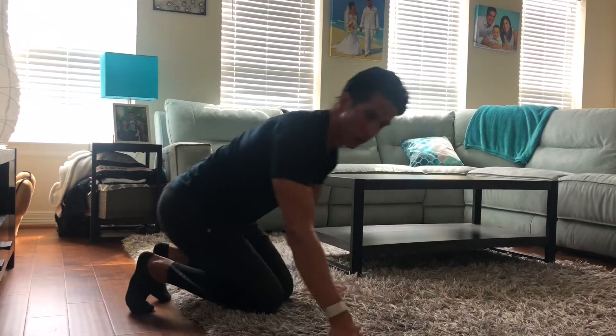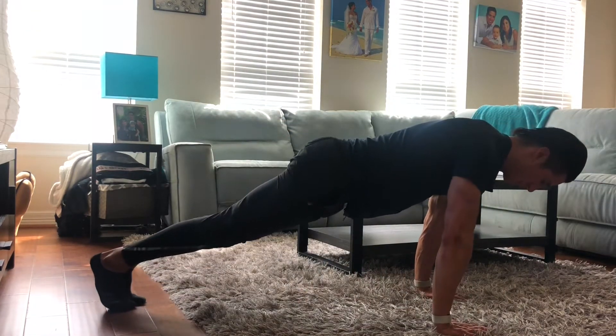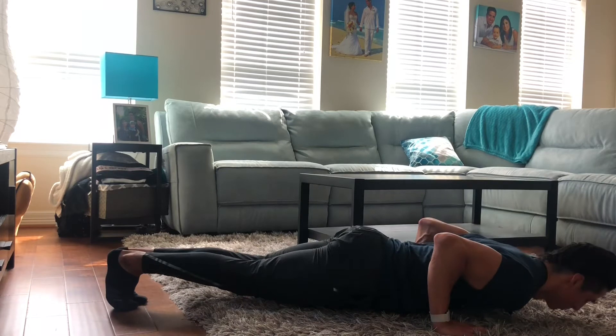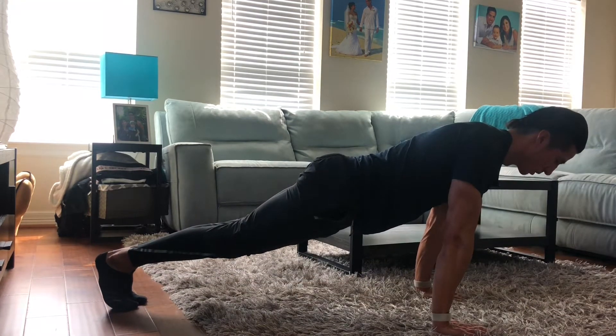I'll start with a floor hand plank first. Hands are underneath the chest, feet are together, heels together, tuck the hips. I'm in this position here. I come down to the floor, keep everything in alignment, pause, come up, exhale at the top.